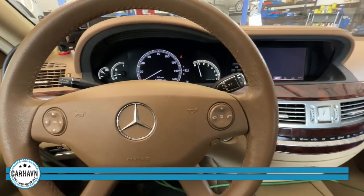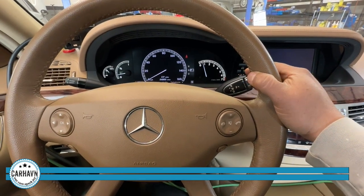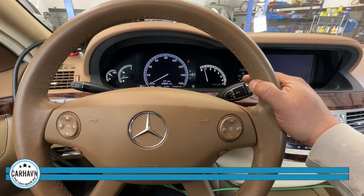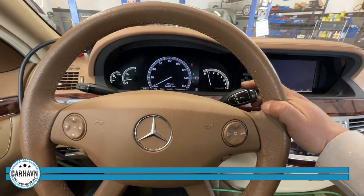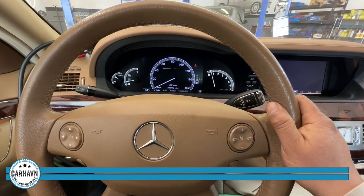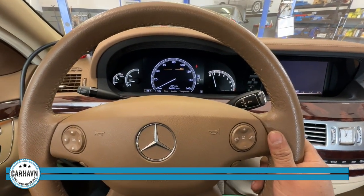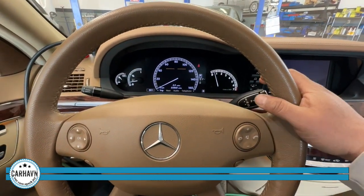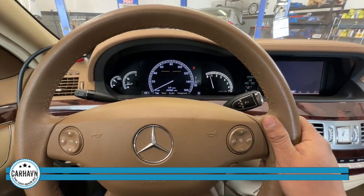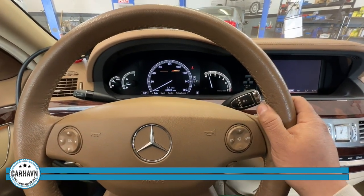If you remember, every time I was changing to either reverse or drive, the car was thumping really loudly — like a bump, like somebody was hitting me on the rear bumper. Let's try that now. Going to drive — nothing, and I can move. Going to reverse — nothing, nice and smooth, and I can move back and forth. That's good news. One more time — excellent. Seems like we took care of it.